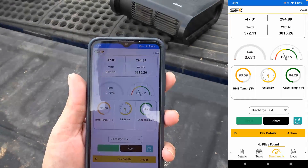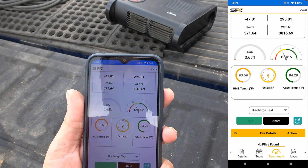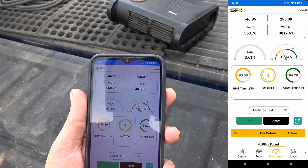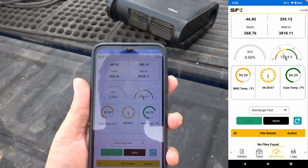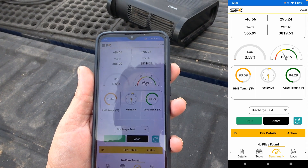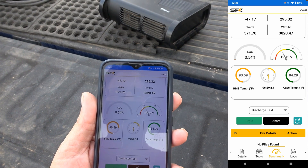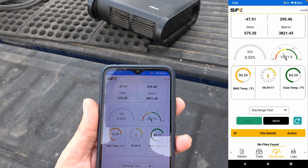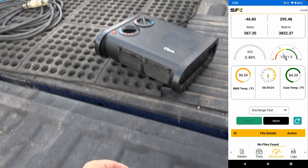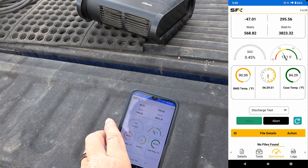Getting down to the nitty gritty here. So far we've used 295 amp hours, and as far as watt hours: 3,817. Voltage has dropped to 12.14 and is starting to drop pretty fast now. BMS temperature 90.59, case temperature 84.29, and we've been running 6 hours and 29 minutes. Not sure if we're going to make it to 300 amp hours before the voltage drops far enough that my inverter might shut down — in that case I might have to lower the load, put it in just fan mode and let it go at a lower amperage to eke out the maximum.